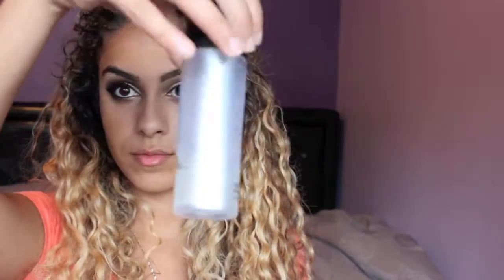Next I'm picking up MAC Fix Plus and I'm just going to spray my brush with this and pick up a gold pigment. This one is by ID Minerals. And if you don't have MAC Fix Plus, eye drops is a great alternative. I'm just going to be lining the inner part of my lower lash line with the gold pigment.